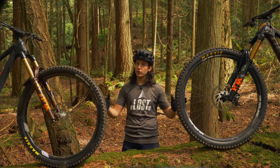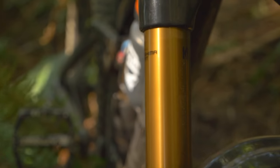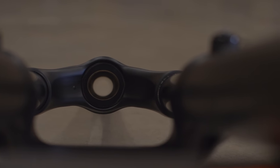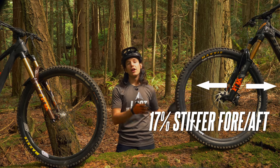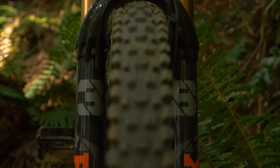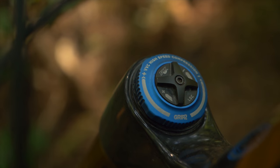From a distance both forks look nearly identical, but up close you'll notice the 38 looks a bit more robust with its thicker stanchions and chassis. The names say everything — the Fox 36 has 36mm diameter stanchions and the Fox 38 has 38mm diameter stanchions. The 38 also has an elliptical steer tube with more material on the front and rear of the inside, whereas the 36 has a standard round steer tube. These factors mean the 38 is 17% stiffer fore-aft and 38% stiffer torsionally compared to the 36. Both forks are offered in performance series, performance series elite, and top-tier factory series versions.